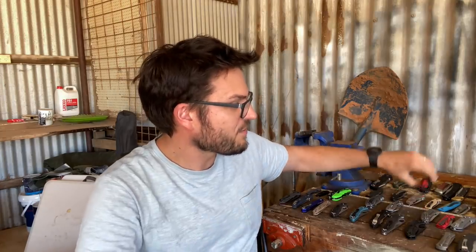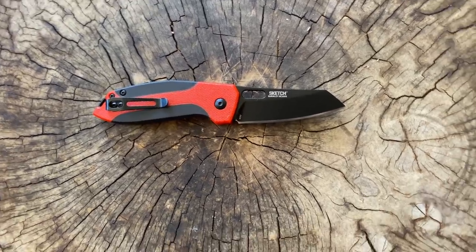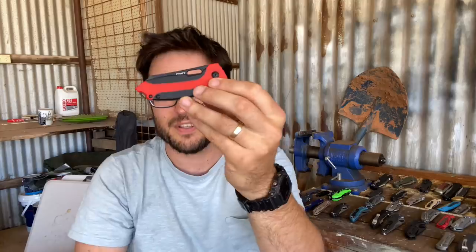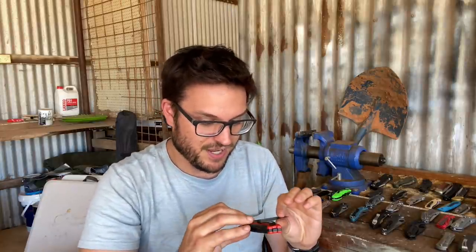My CRKT knives — I've got three of them. First is the CRKT Sketch, which is an okay knife. It has an awkward opening mechanism — you have to really get your thumb under there without falling off of it to get it open. So not particularly a joy to open and shut. It's comfortable in the hand, it's just fine. You're going to pay about 30 bucks for it. It's 8Cr13 as with most CRKTs.